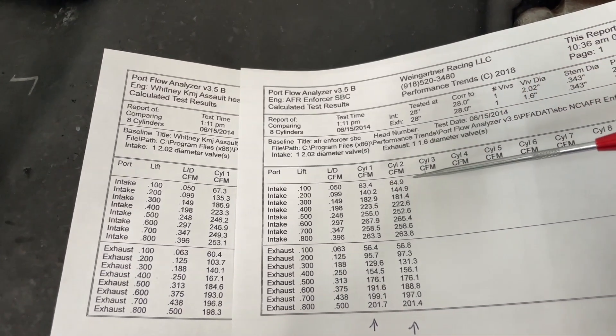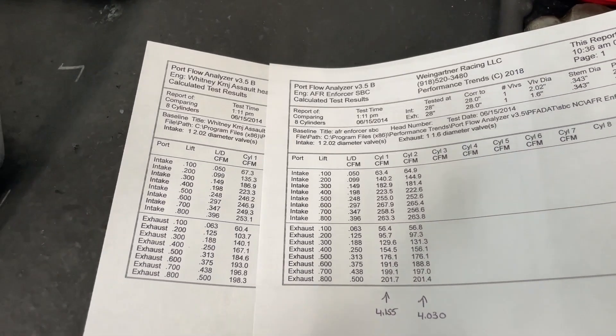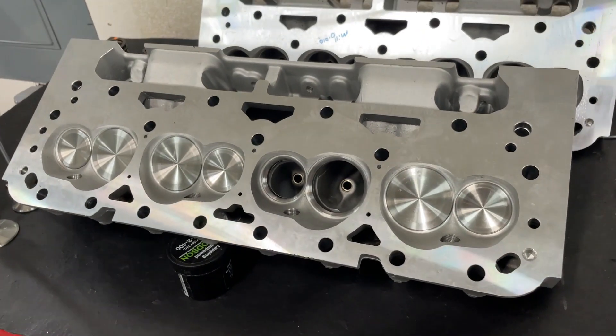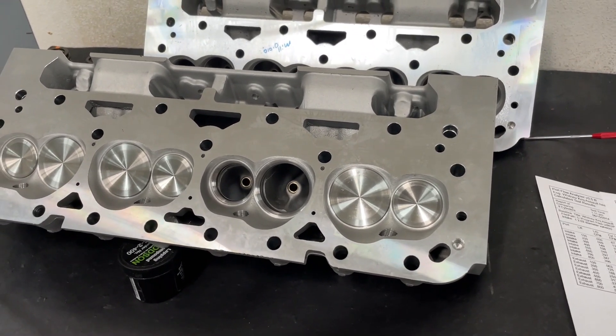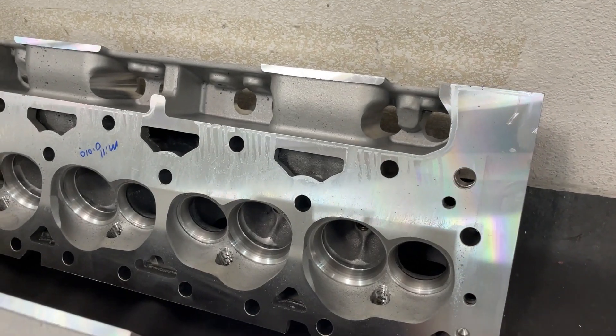The flow numbers are really close, and some of that is just natural variation between as-cast heads. Anyway, there you go — there's the head. Hope you enjoyed the video. Someday I'll maybe get a Ford one in here and show you that. For the record, I am really working on porting one of these heads.